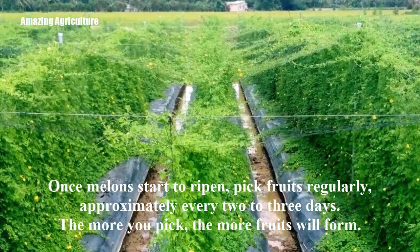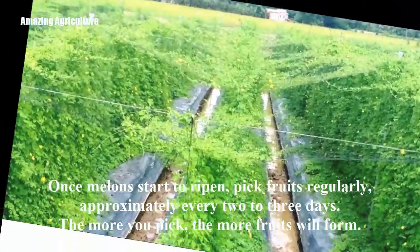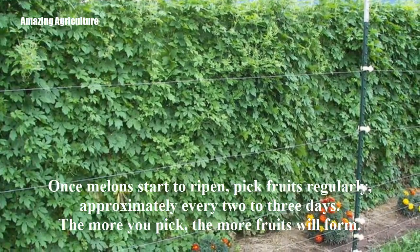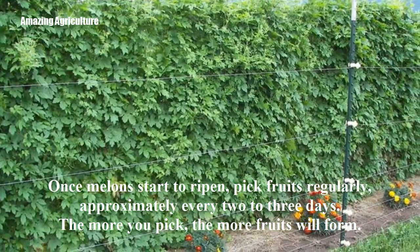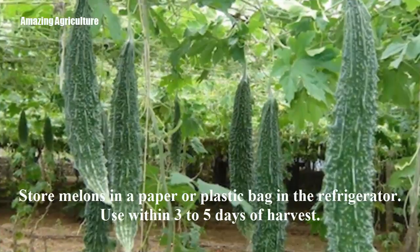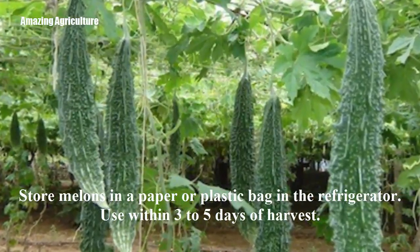Once melons start to ripen, pick fruits regularly — approximately every two to three days. The more you pick, the more fruits will form. Store melons in a paper or plastic bag in the refrigerator and use within three to five days of harvest.